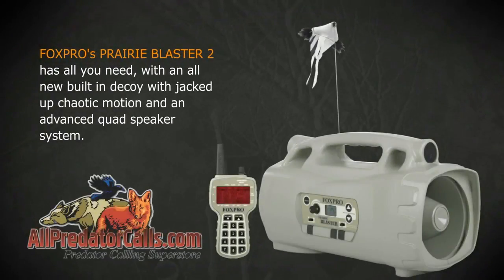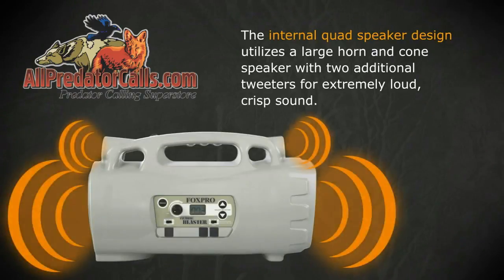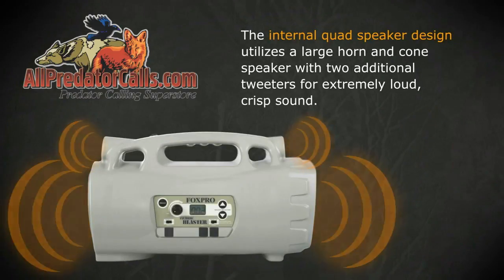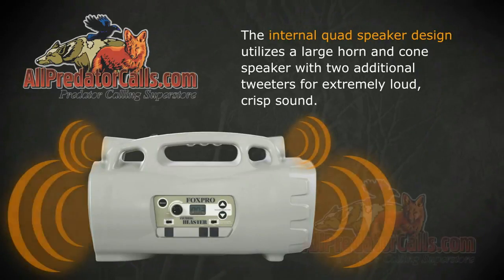The FoxPro Prairie Blaster 2 has all you need with an all-new built-in decoy with jacked up chaotic motion and an advanced quad speaker system. The internal quad speaker design utilizes a large horn and cone speaker with two additional tweeters for extremely loud, crisp sound.